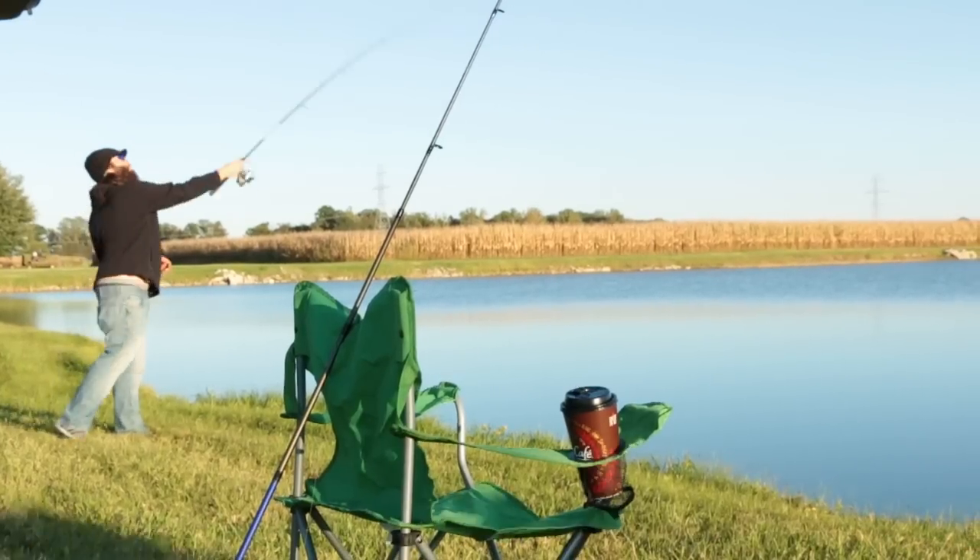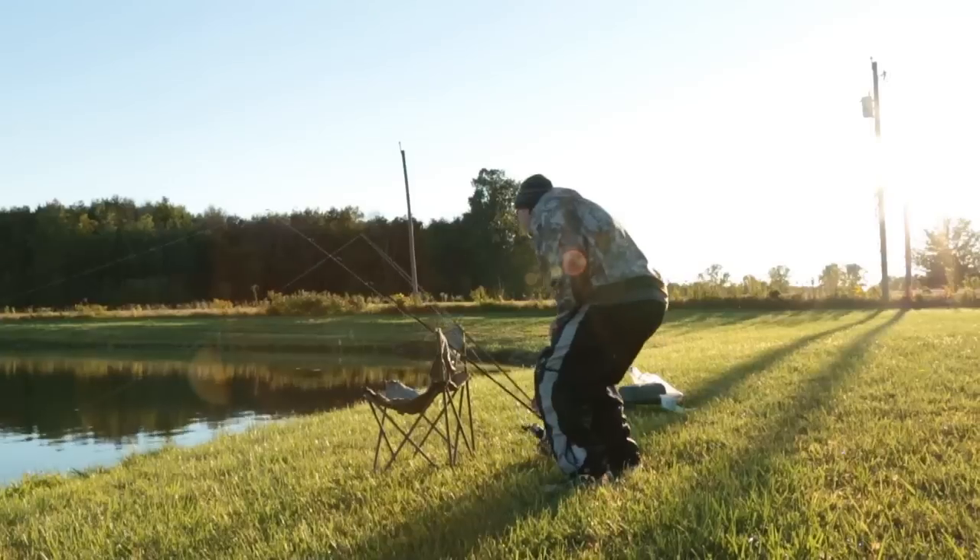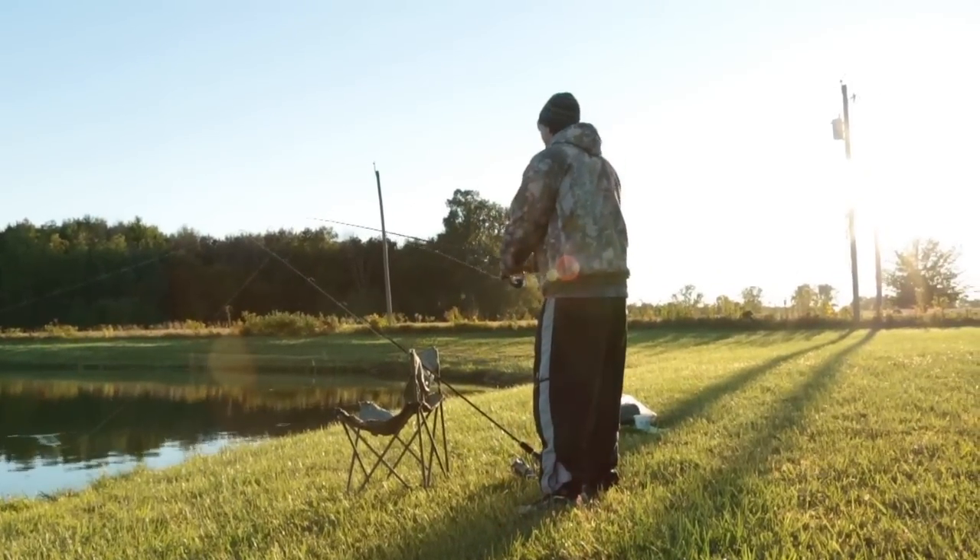So once you're sure that you have a fish on the line, take in your slack, get ready, and just set the hook — which means pull up on the rod, hold the hook into the fish's face, and ruin his whole day.